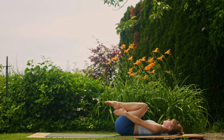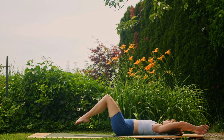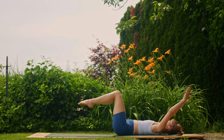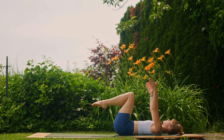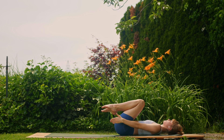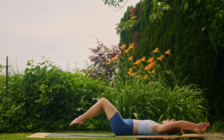Inhale, extending the arms and legs slightly more; exhale, knees tuck in. Inhale, arms up, legs a little bit further out — almost touching the toes to the mat; exhale, hands down. Inhale, reach, engage your core; exhale, hands down.